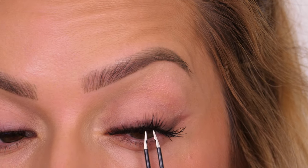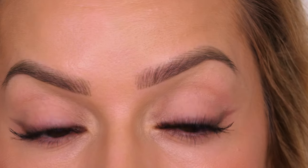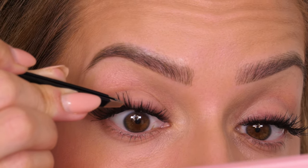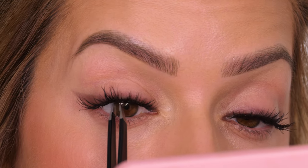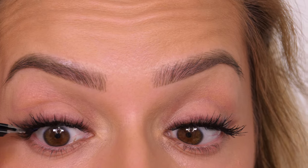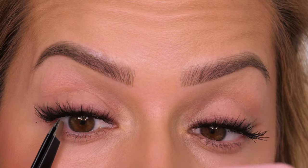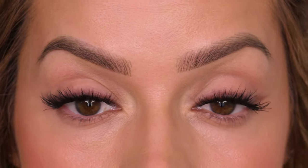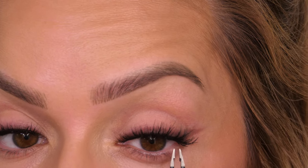If you want a full talk-through on how to use ribbon lashes along with a discount code, I'll link that tutorial on screen — I filmed it just recently. I do really like these lashes; however, I still ultimately prefer Lash Base because they are so thin and lightweight — the most comfortable ones I've ever come across. You can get them in the UK and the US, and I have a discount code, so overall they're a winner for me.